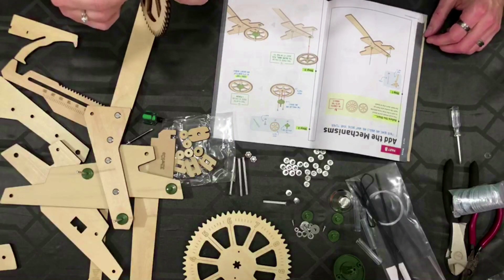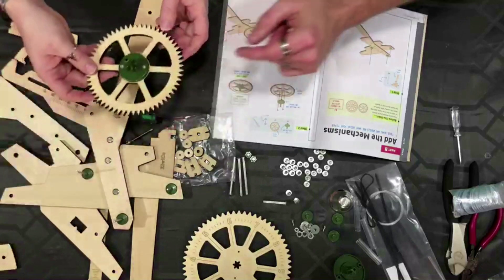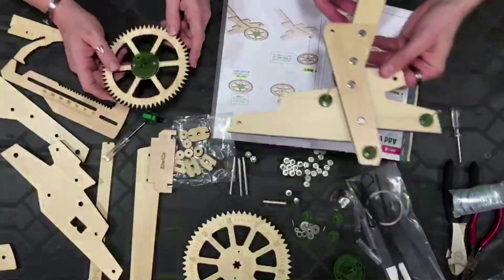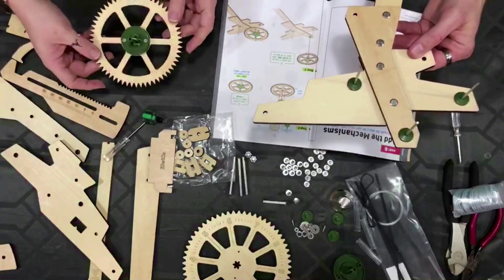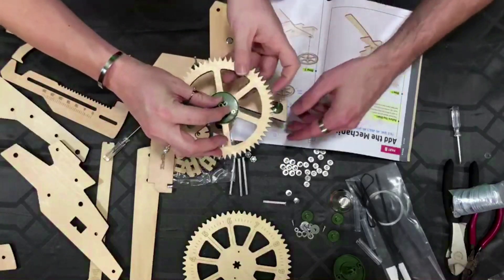We've installed the pinion. Now it comes back — we're going to come back to our piece that we assembled already. It looks like it goes this side up, and then it feeds right into here.